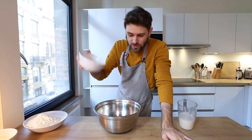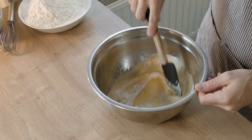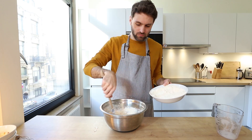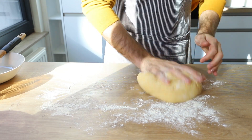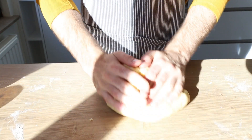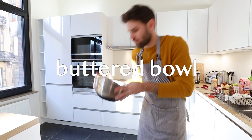Add melted butter, salt, and room temperature eggs. Mix that together, then add in the milk and yeast mixture. Start adding your flour, then add some more flour. I'm going to continue to roll this dough for about eight minutes until it's a nice round ball.